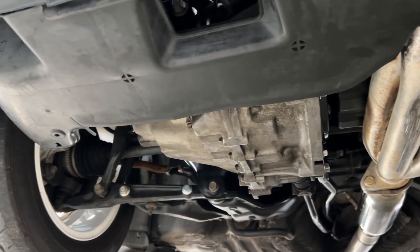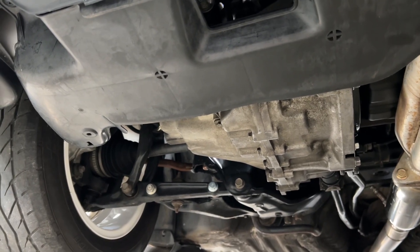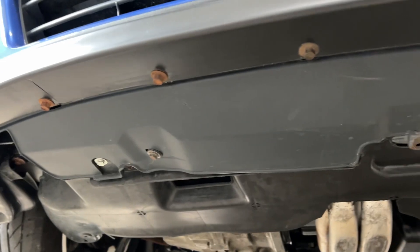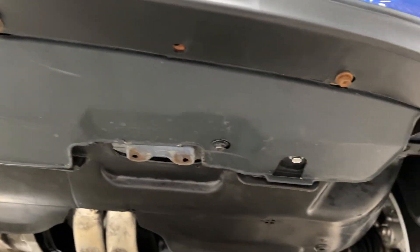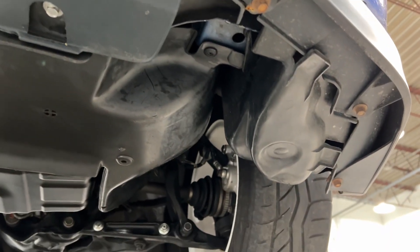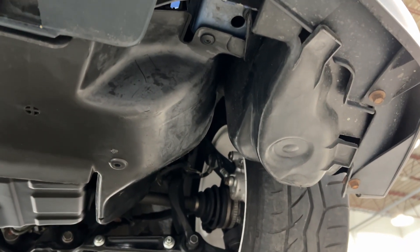Got the dings and dents in that header there from the low life — a little bit of scuff there too.